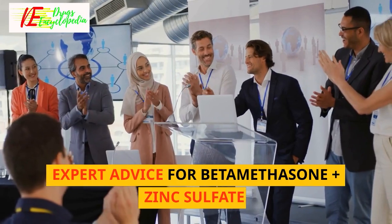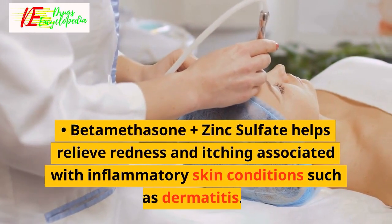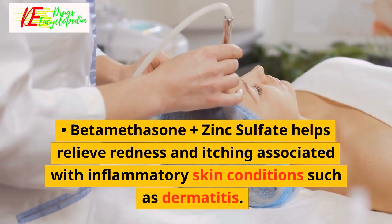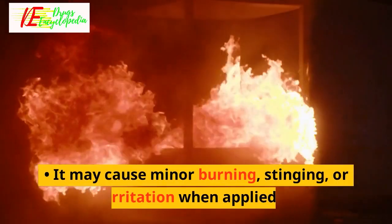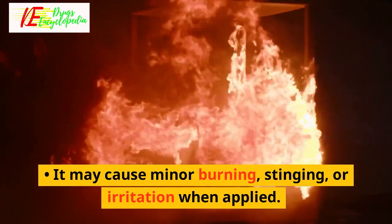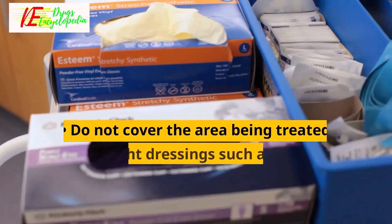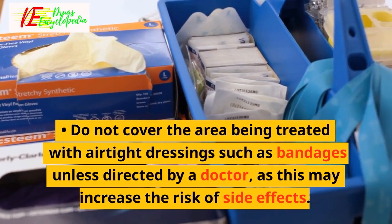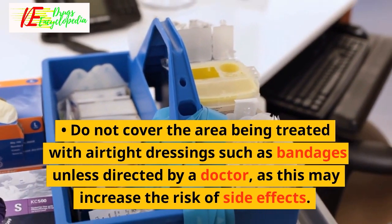Expert advice: Beta-Methasone Plus Zinc Sulfate helps relieve redness and itching associated with inflammatory skin conditions such as dermatitis. It may cause minor burning, stinging, or irritation when applied. Inform your doctor if this does not go away. Do not cover the area being treated with airtight dressings such as bandages unless directed by a doctor, as this may increase the risk of side effects.